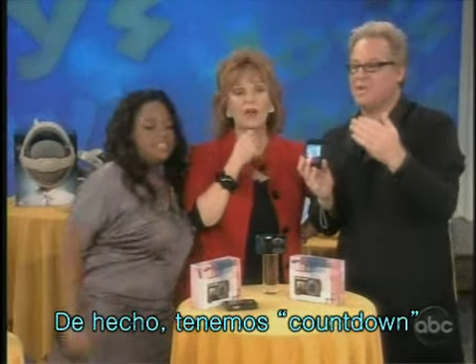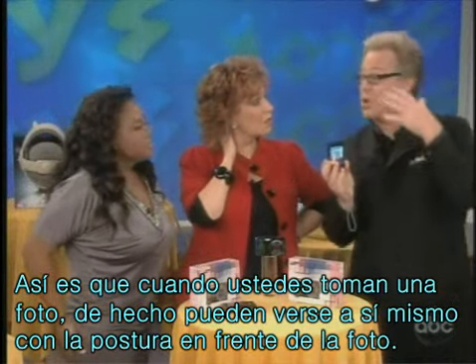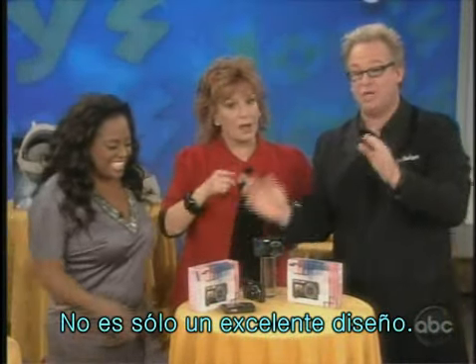And actually, we have a one, two, three countdown. So when you do a countdown, you can actually watch yourself posing in the camera. Now, this baby — this is not just a revolutionary design.